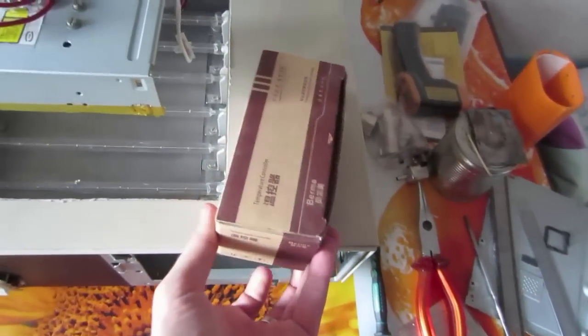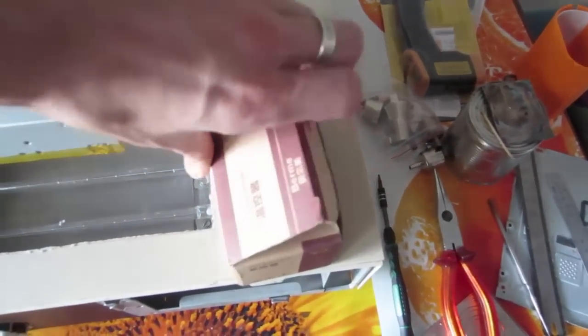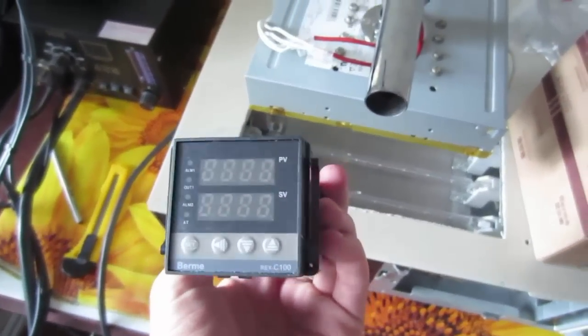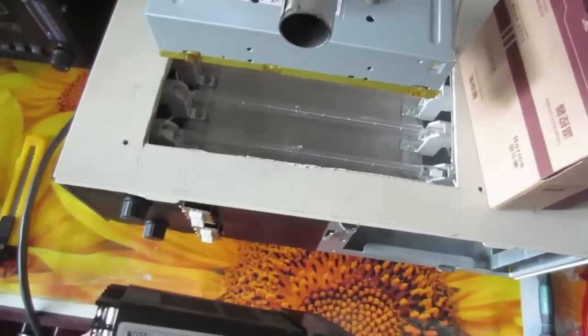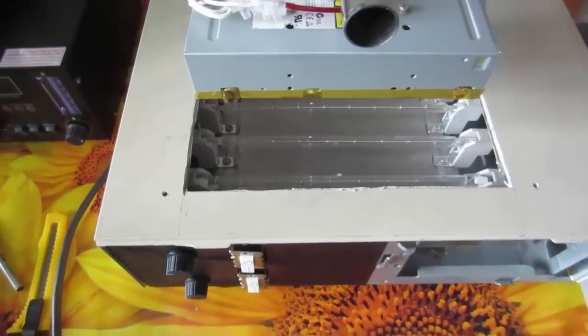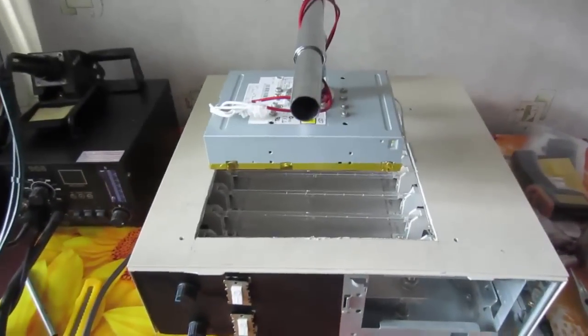For the next generation of this station I have bought a temperature controller, the Rex C100. Here is how it looks. The upper heating will be controlled by this controller in the next generation of my soldering station, but I don't think that will be too soon. In a few days I will make another video with real field testing of this soldering station. See you soon!